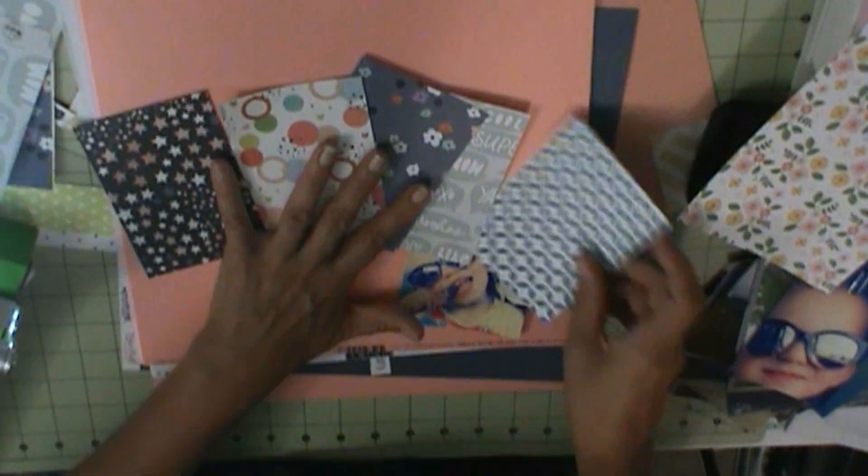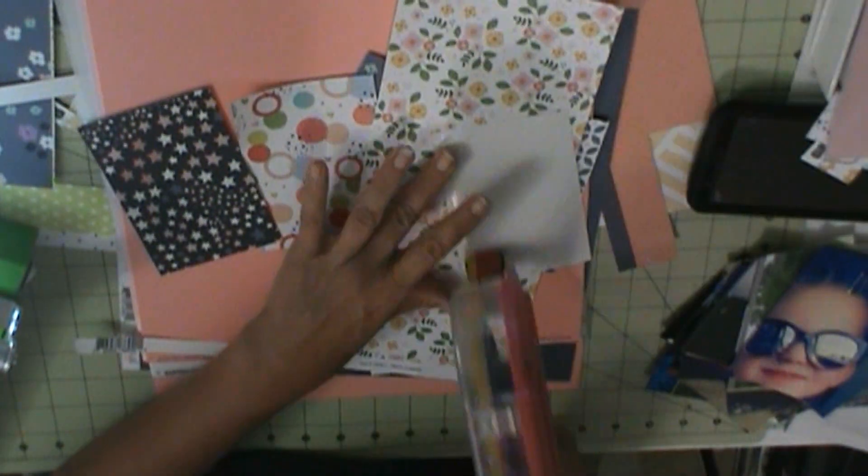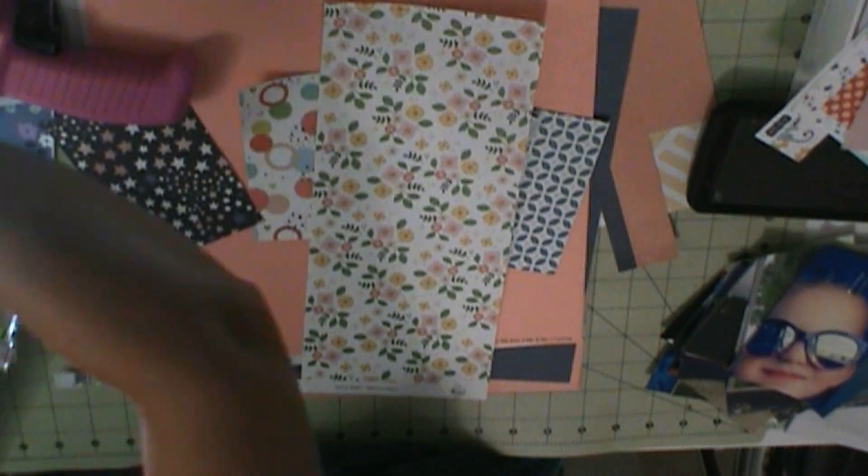I'm trying to use up some scraps, so I'm going to cut some different patterns about the same size as my photo and layer those up there.